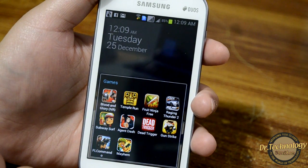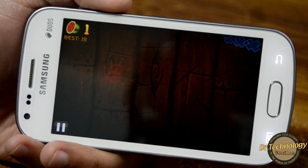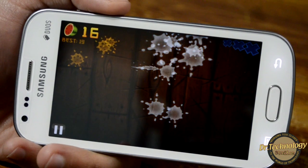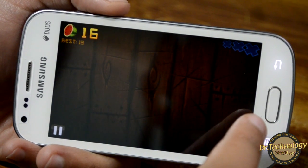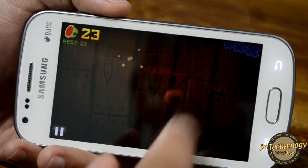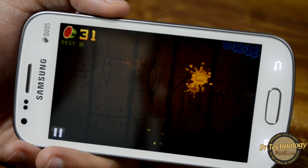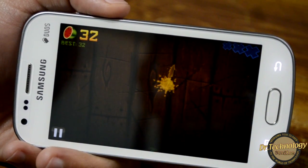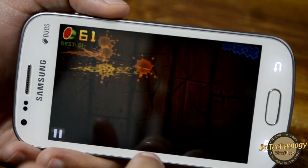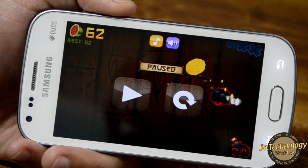Let's see Fruit Ninja. Fruit Ninja works absolutely fine on this device.